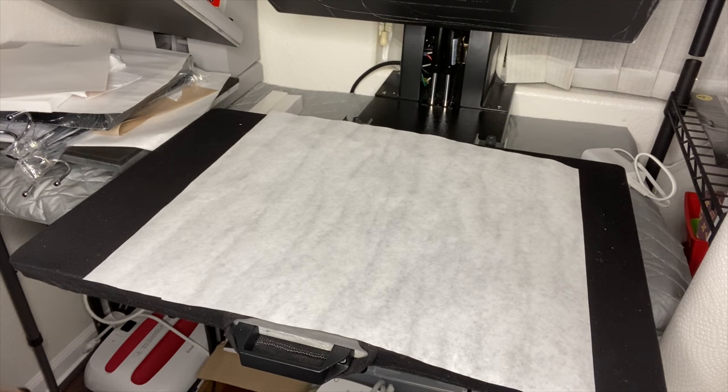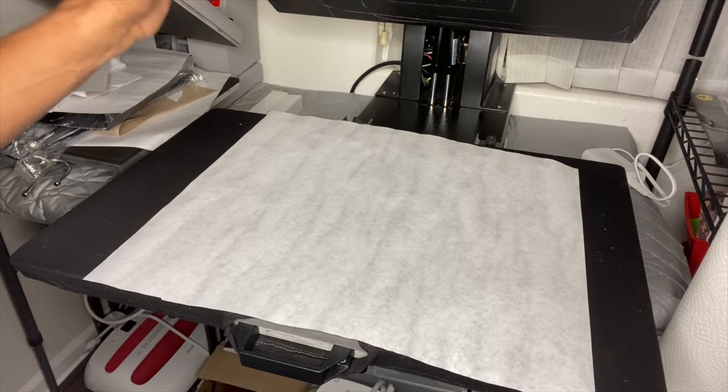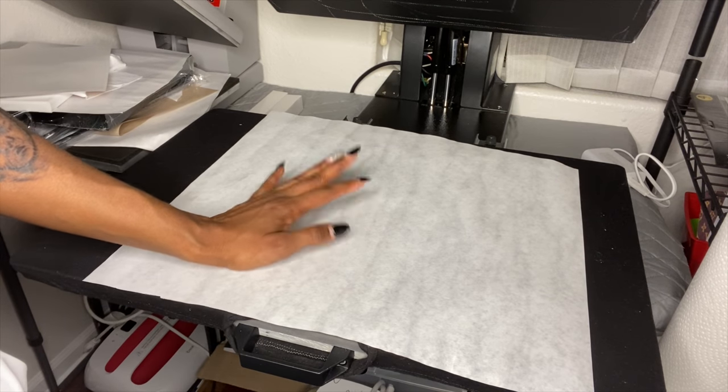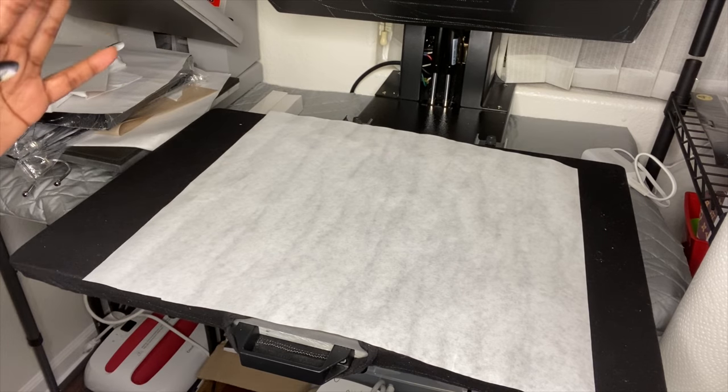Hello and welcome back to my channel. I am facing my heat press because this is where the video is going to take place. It's really not complicated how I printed it out — I can tell you how I did it and we can go from there.